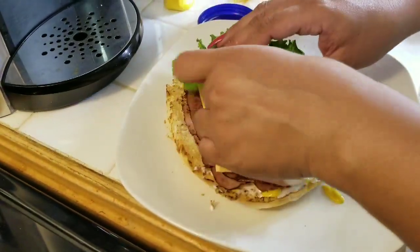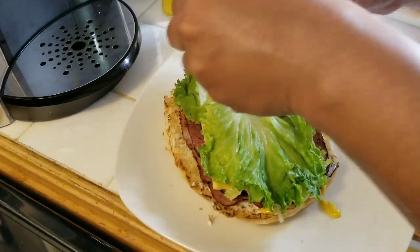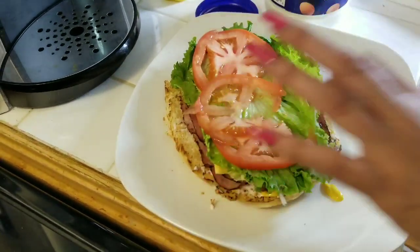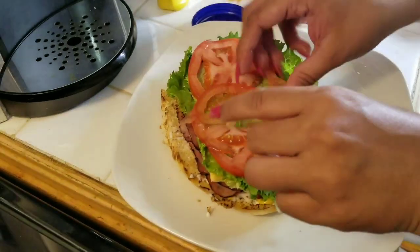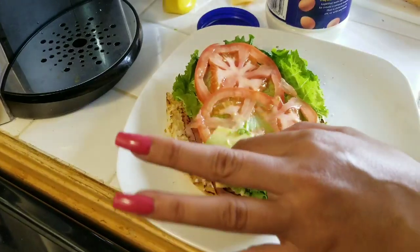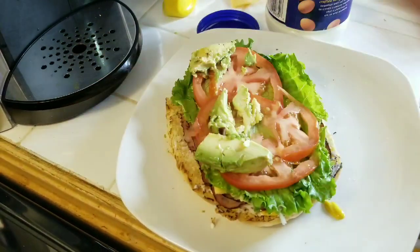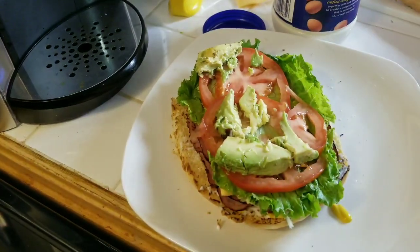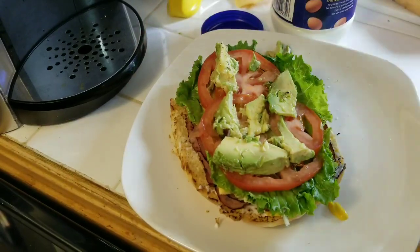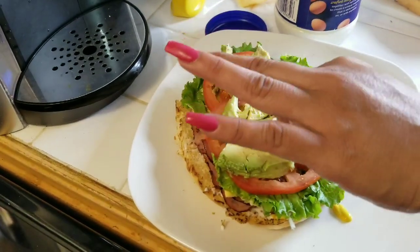Vamos a echarle lechuga, tomate — que por cierto casi me rebana las uñas con el cuchillo. Ahí está. Vamos a echarle aguacate, cuanto aguacate a ustedes les guste. Aquí no a todos les gusta el aguacate, pero aquí está.